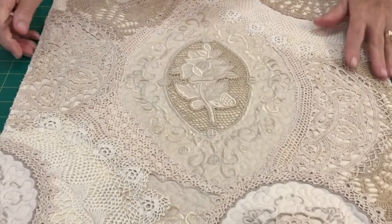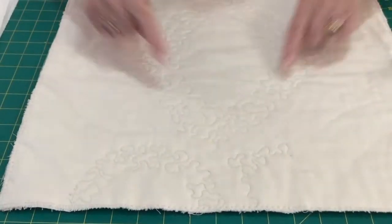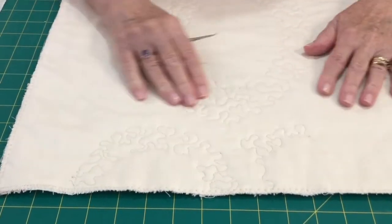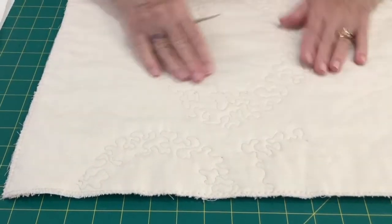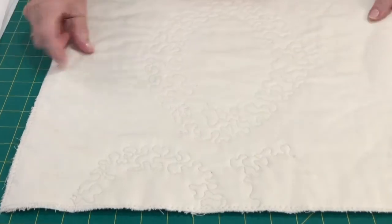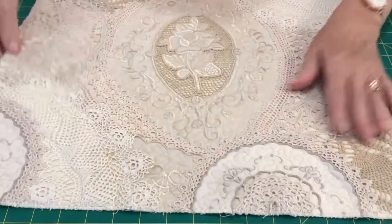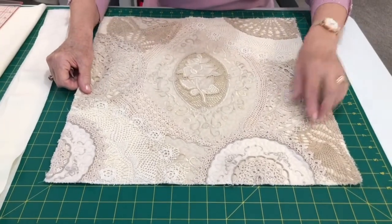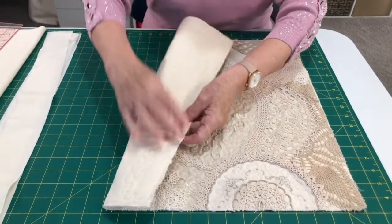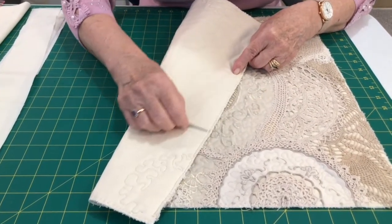I've done a couple of other spots as well. If I turn that over, you can see on the back where I've stippled it's now securely fixed — the backing fabric on the cushion top is really nice and secure. I squared it up to 18 and a half inches and cut all my extra bits of doily off.